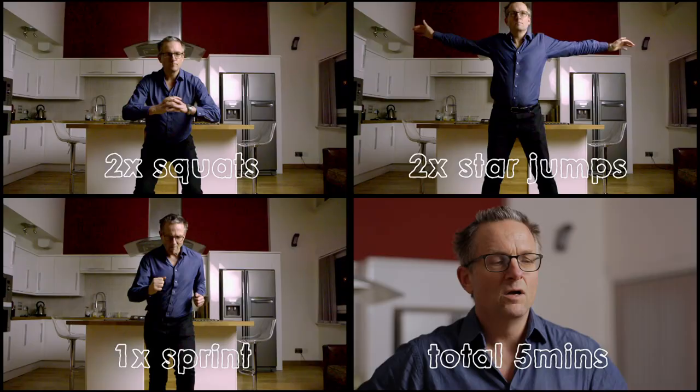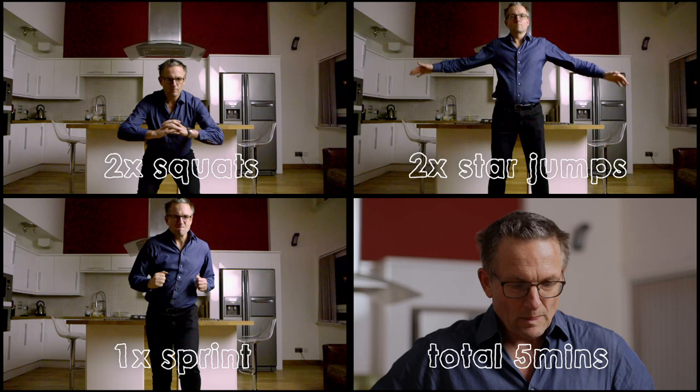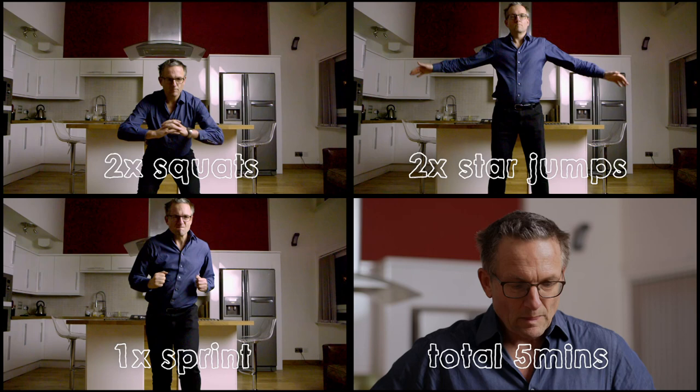Well done, great work. How did you find it? It was actually more intense than I was expecting it to be. And no equipment? No equipment at all. In recent research, people who did five minutes of these living room exercises three times a week made the same impressive gains in fitness as those who used a bike in the lab. But it's worth getting a checkup before you start doing high intensity exercise, especially if you've been inactive for a long time.